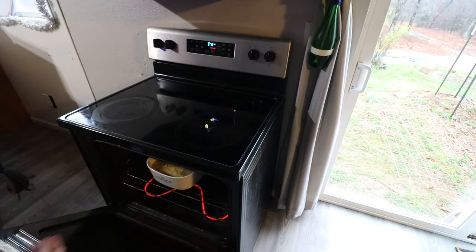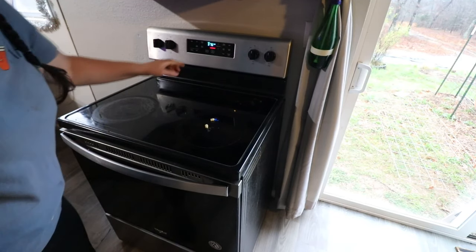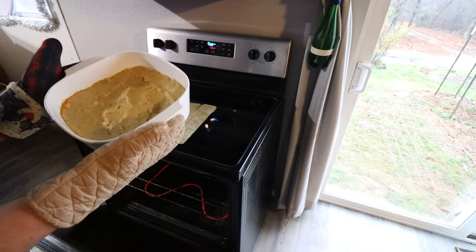We're going to want to bake this at 400 degrees Fahrenheit for about 20 minutes, or until the top starts to look a nice golden brown. Remember, everything that we put in this casserole dish is already nice and hot, so it's not going to take as long as it would otherwise.